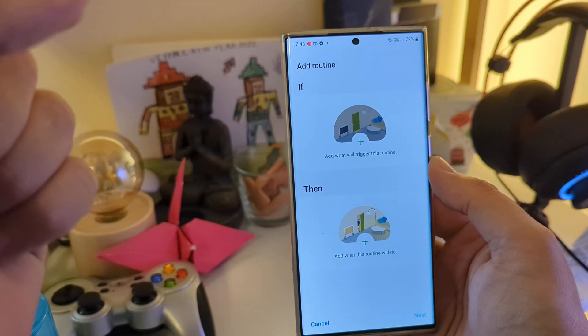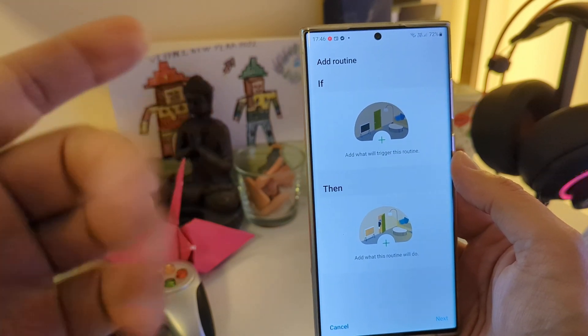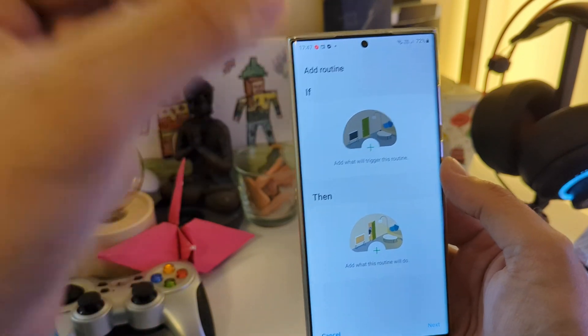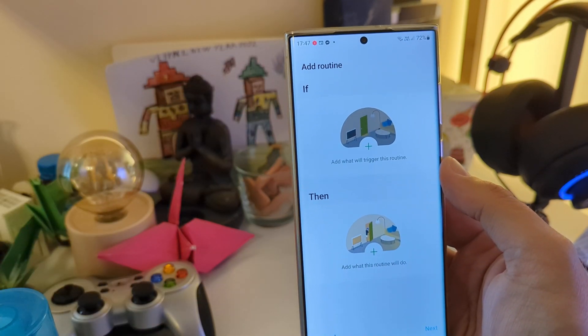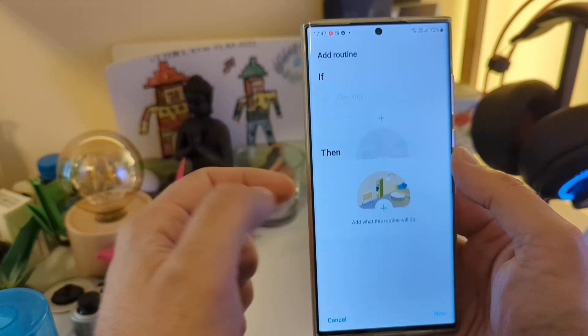So imagine this scenario: you are going to bed, you fall asleep, and your phone is on the desk. But your phone can do certain tasks while you're sleeping, or probably skip doing some tasks. So the first routine is going to be the following: if the phone detects that it's in sleep mode...